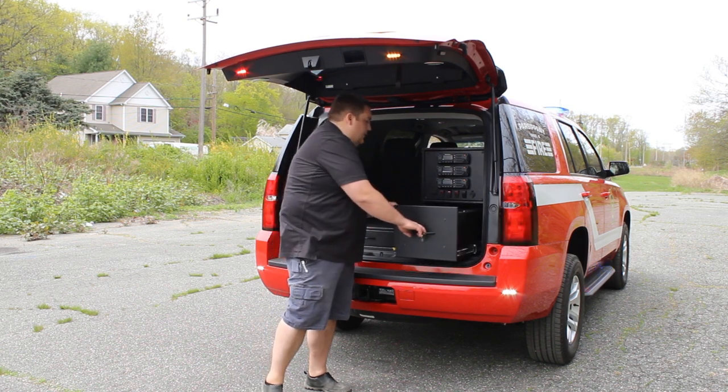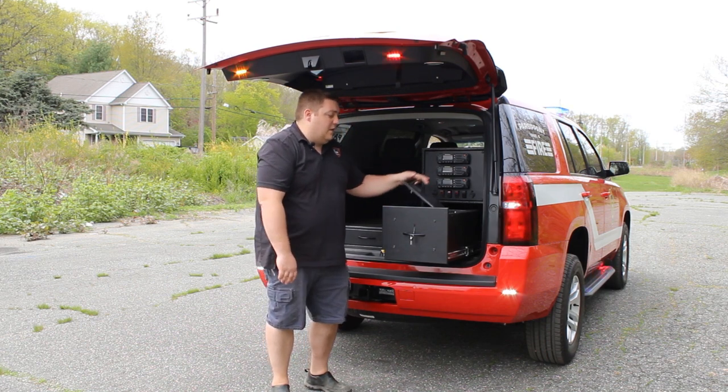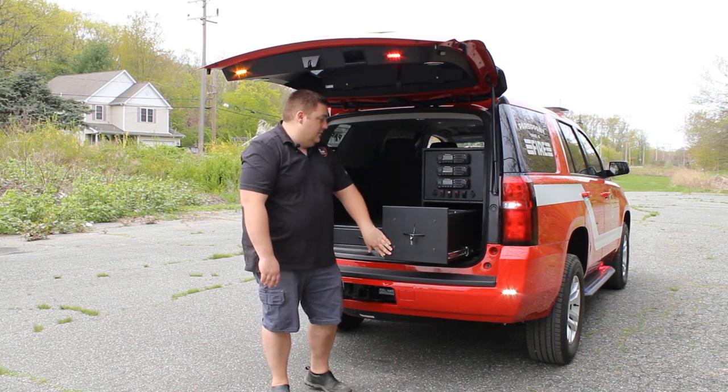Taking a look at the drawer on this unit, what we've done is we've incorporated a file drawer, and then also a locking compartment so they can secure any valuables. This is good for wallets, phones, anything that the guys might want to throw in there and lock inside the drawer.